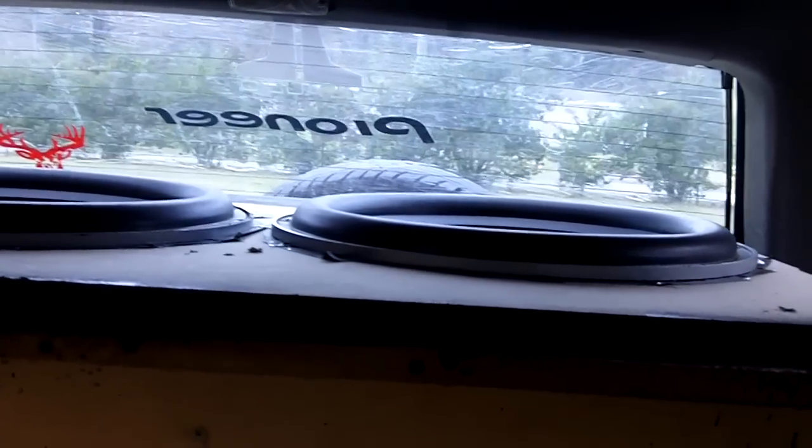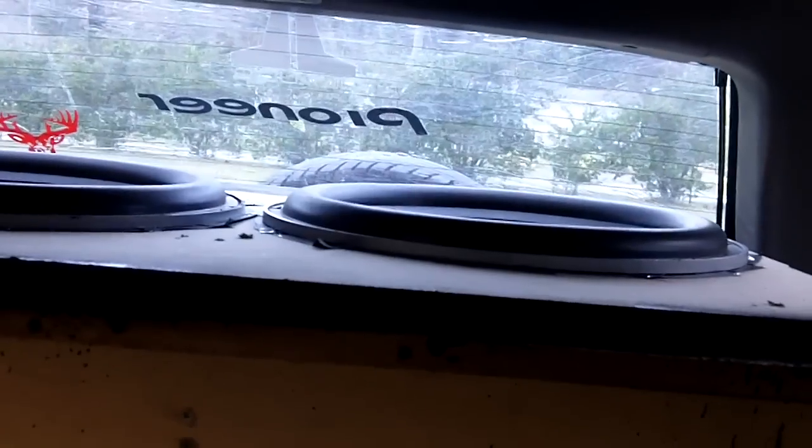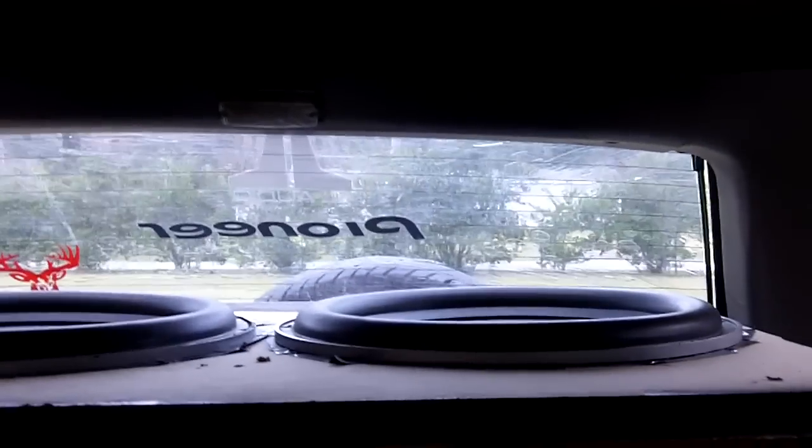One of the wires from the subs keeps popping loose — it's from that one. I'm gonna show y'all that one moves more than that one. I don't know why the wires keep popping out, but I'm gonna take the sub out and see why.